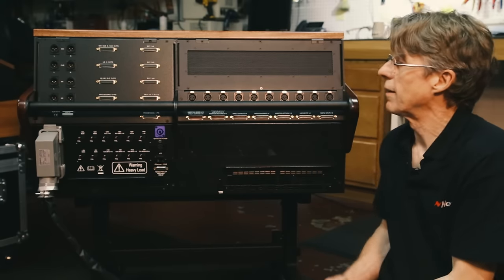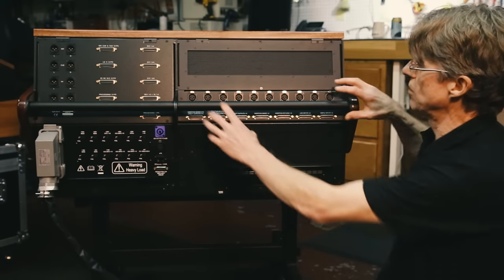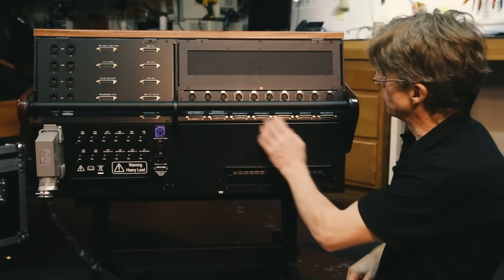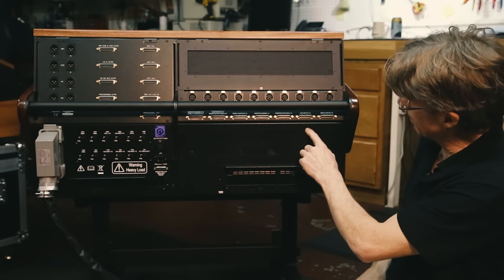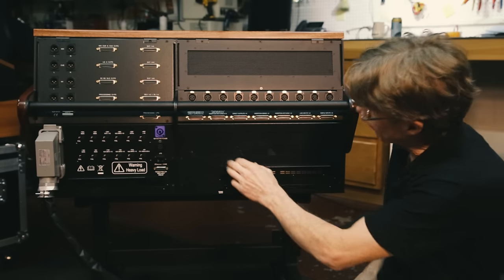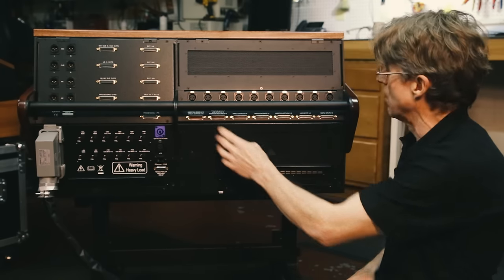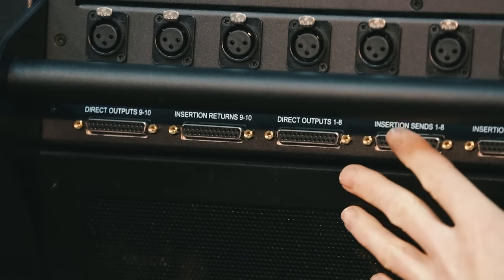Now let's talk about the connectivity of the console. In the channel section you can see the microphone inputs on XLRs, and the D-sub inputs that go to and from the patch. You've got simple inputs, line inputs, insertion sends and returns, direct outputs, and line inputs, insertion returns, and simple inputs for channels 9 and 10, plus insertion sends and direct outputs for channels 9 and 10. The D-subs for channels 1 to 8 cover the simple and line inputs.